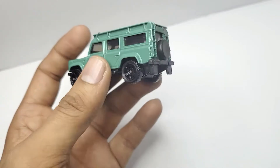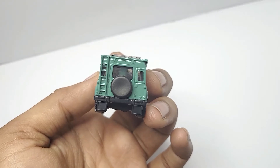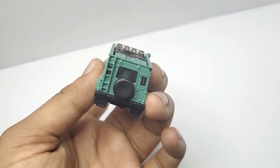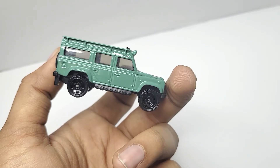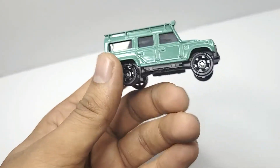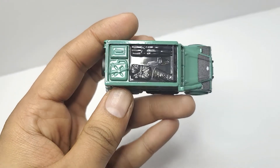At the back, you do have details for the tail lamp and ladder, but none of them are painted. You can also see the splash guards and mud flaps. On the other side you can see the snorkel going up, the fuel filler, and you can also see the side steps.